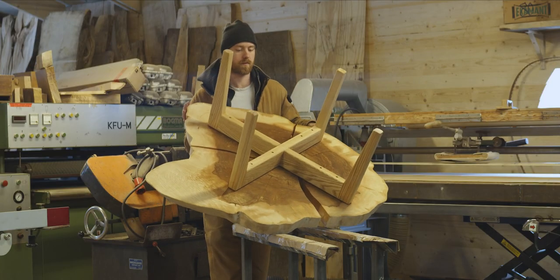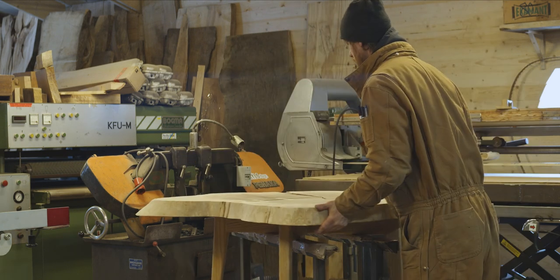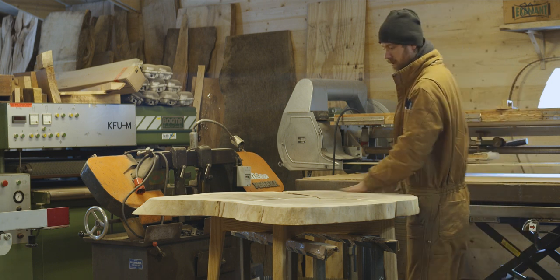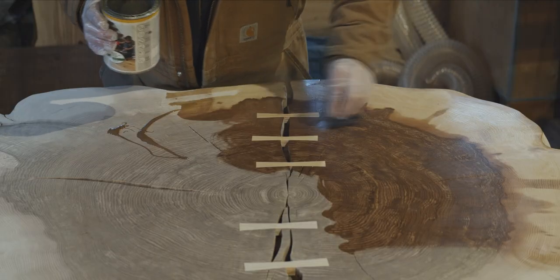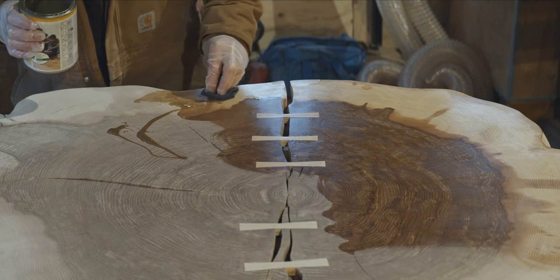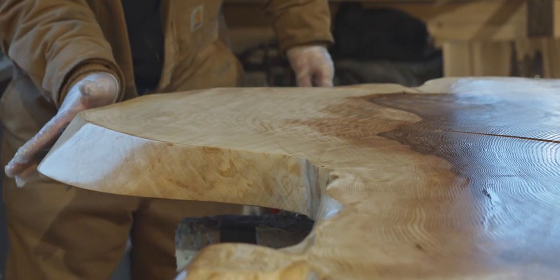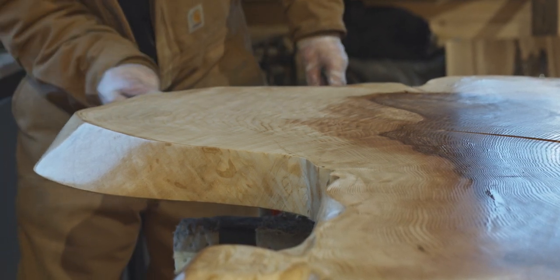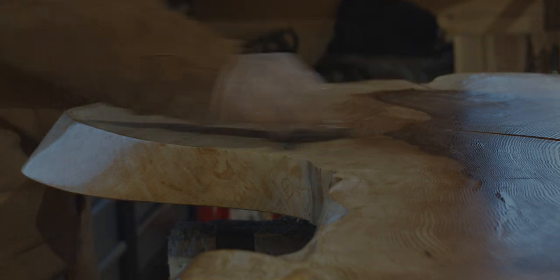Now it's finally time to put some finish on these. I use just regular Osmo — it says 3032 on the label, which is a satin sheen with no pigments, just a very basic hard wax oil. I apply it using a white scotch brite and then wipe it dry with a cotton rag.